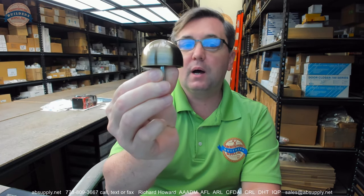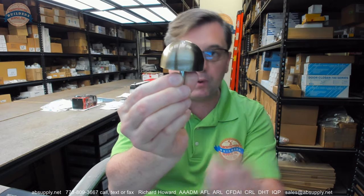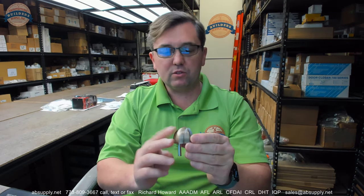Very typical, very common dome style floor stop. Use your imagination, you can see why we call it a dome style. Being Baldwin, it's nice, attractive appearance, good fit and finish.